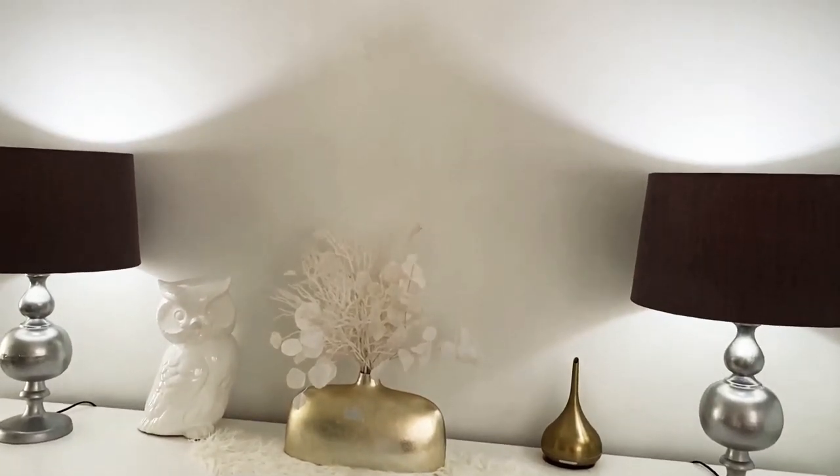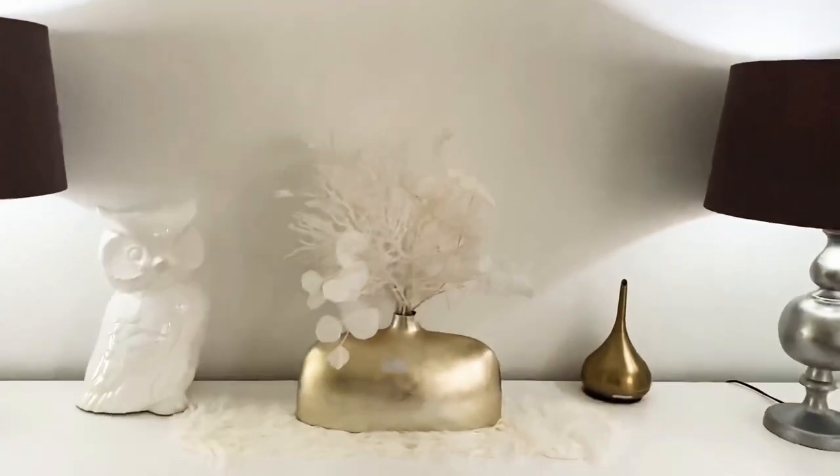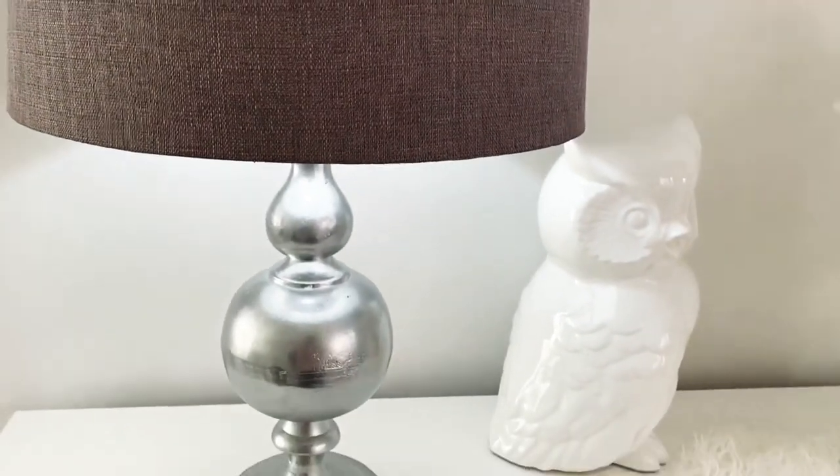Throughout the entire winter season, this is what this space looked like, and I always like to keep it simple — except of course for the Christmas season. But these lamps and these lamp shades...